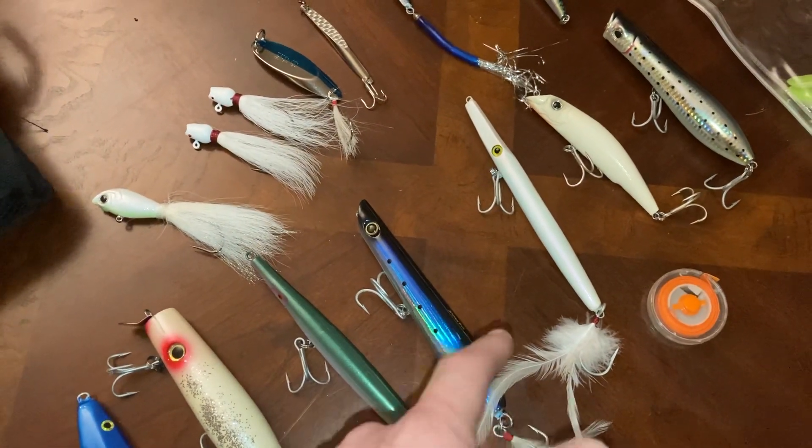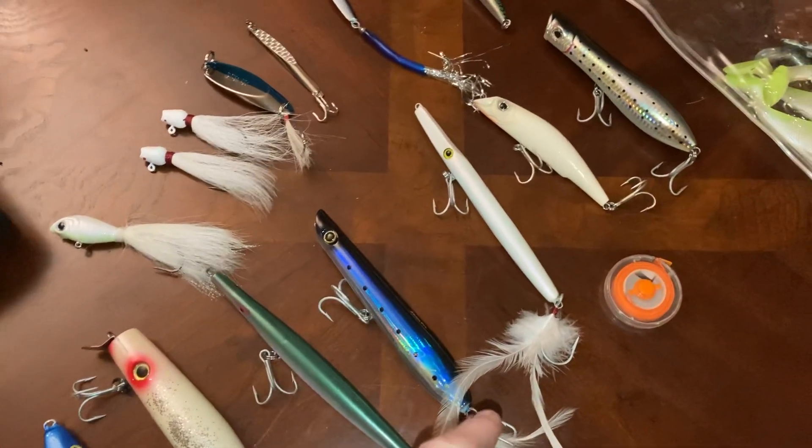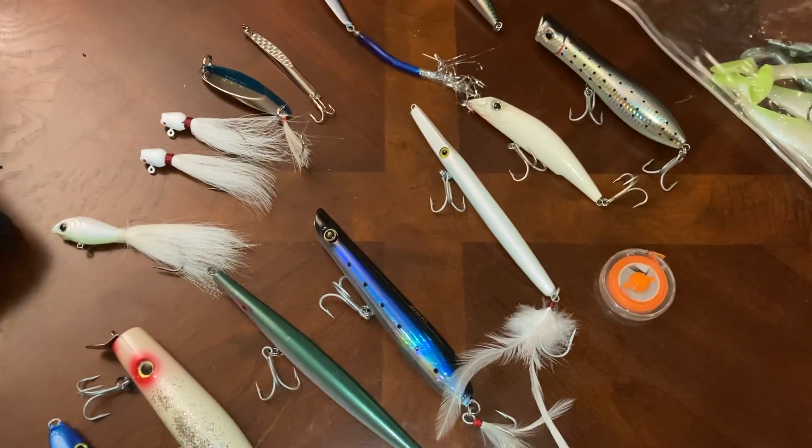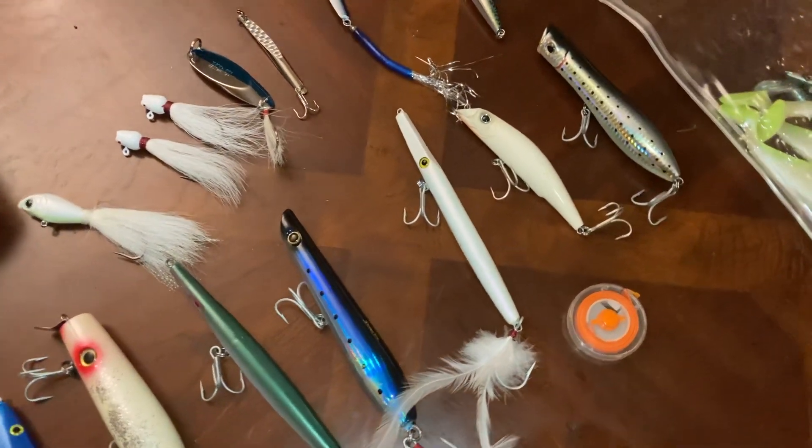Next right here I have the Strike Pro Ron Ara — I believe it's spelled A-R-R-A — 2.7 ounces. I have not used that one yet. It is as shiny as anything, as you can obviously see.